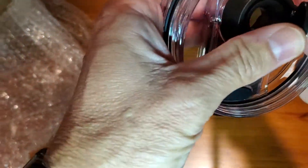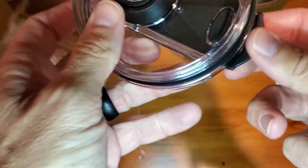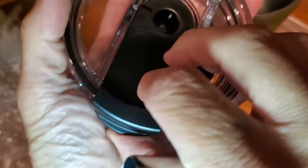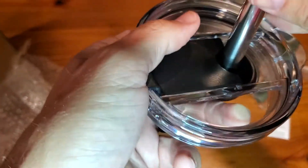We can see how this flips open, pops open from the top for drinking. But if you are looking to have a straw, you can just literally push that in — it goes in there.